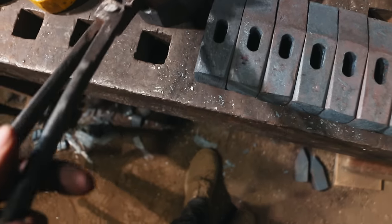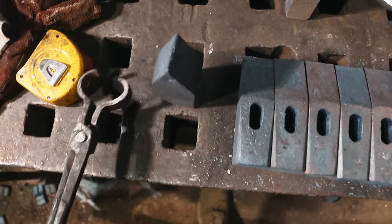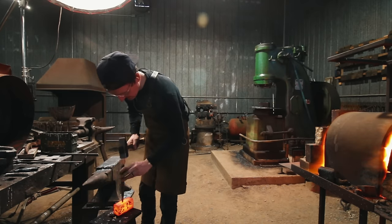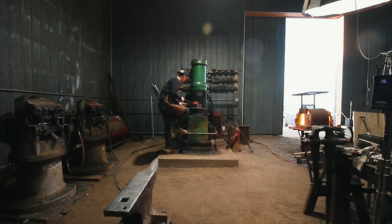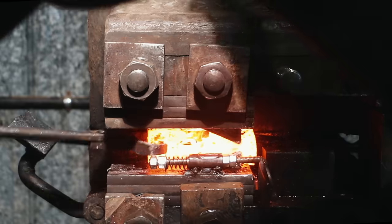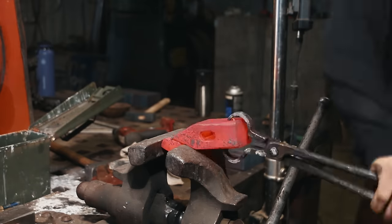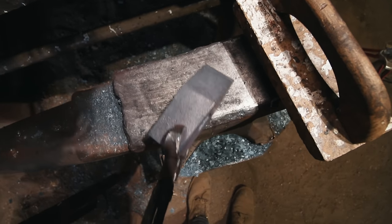This is called a cross-peen hammer because the peen goes across your hand. If it's a straight peen, it would be aligned with the eye. I bet the jig can handle that just fine, so we're going to try making some straight peens. And — oh, come on, check that out! I can't believe how good that worked.